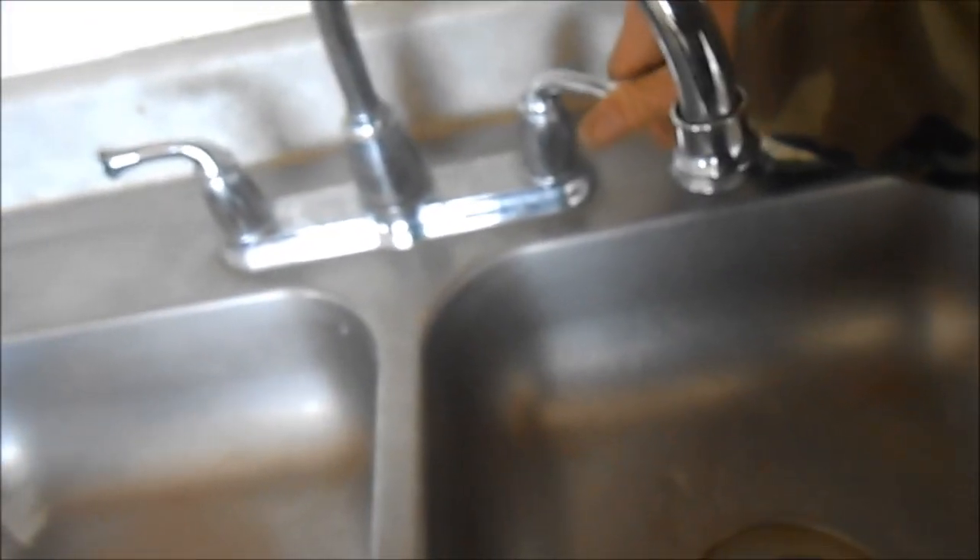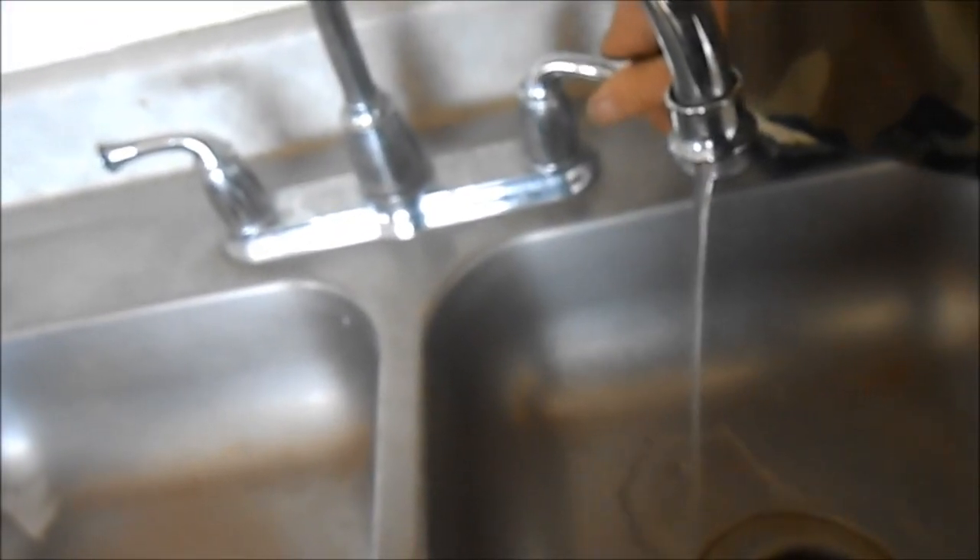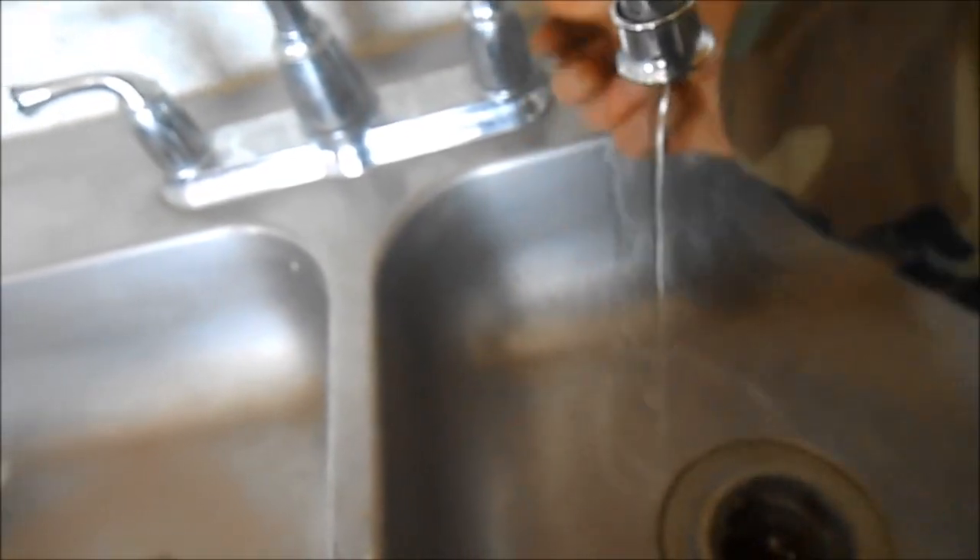I imagine that's going to be good. Water back on — come on, down the line. Water's on and no leaks.